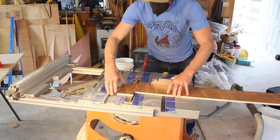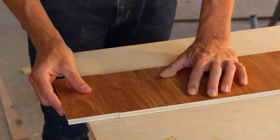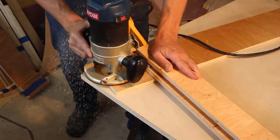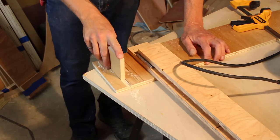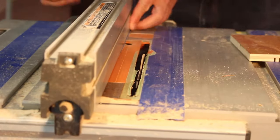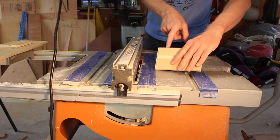I wanted to grain match the front drawer panel with the table front panel, so I cut them from the same piece of plywood. For the dado joints, I first tried using my router but found the dados to be a bit too loose, so I finished the rest on my table saw. I don't have a dado blade, so I just took multiple passes with a regular blade — this resulted in nice tight dados.